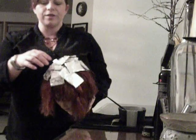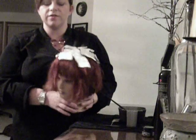So now I'm going to show you. This is how our mannequin is going to look when she's done being foiled.